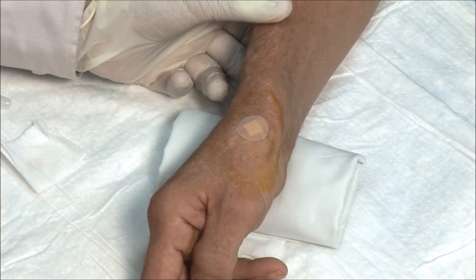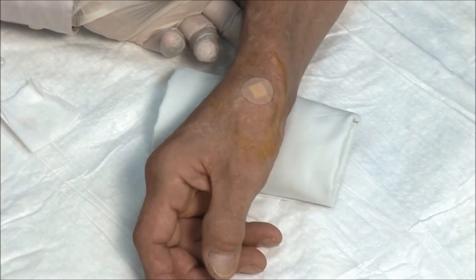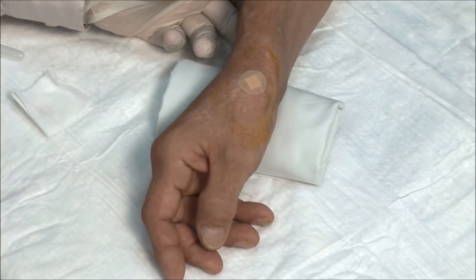Ask the patient to flex and extend the thumb. Pain relief can be almost immediate.